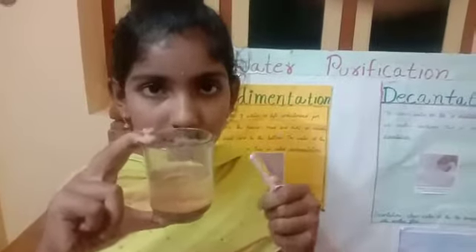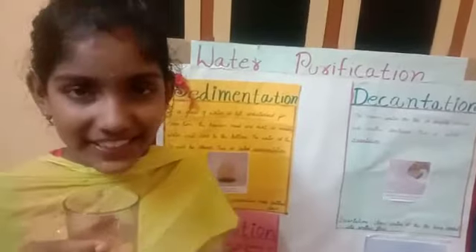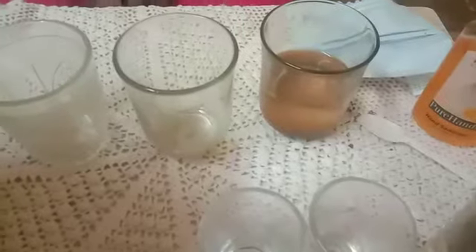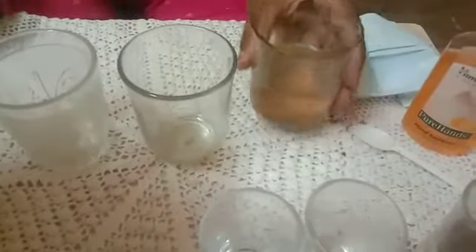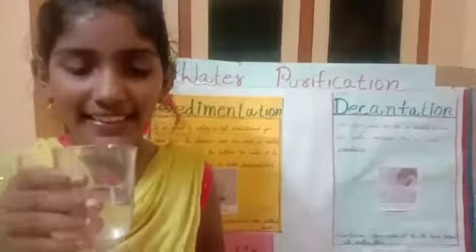This is called the sedimentation process. Now let's go to decantation. We need to take the clean water into another glass. This is called decantation.